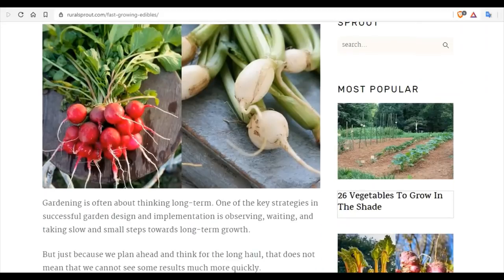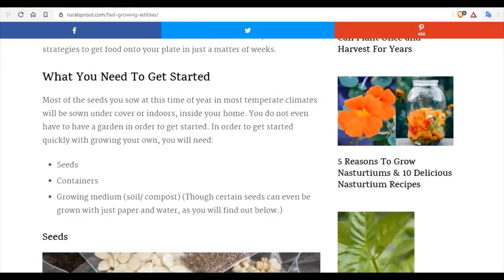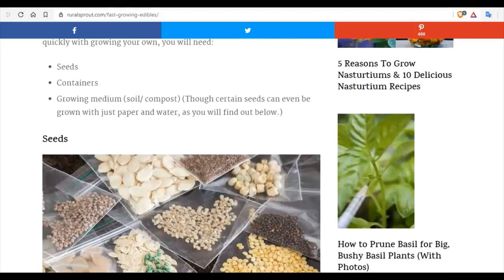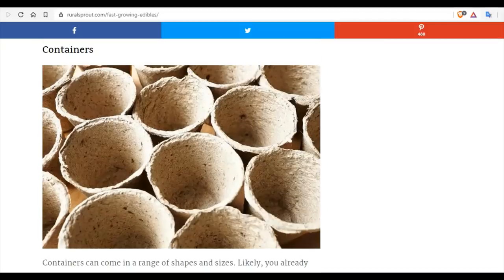Many of you listening have never grown a thing. What you need to get started is generally around your area. Seeds can be acquired cheap at box stores, and if you ask your neighbors, they'll often just give them to you. Containers to grow in can be anything that you throw out on a daily basis, like yogurt cups or any plastic container. You can even use all the toilet paper you stockpiled when you're finished.